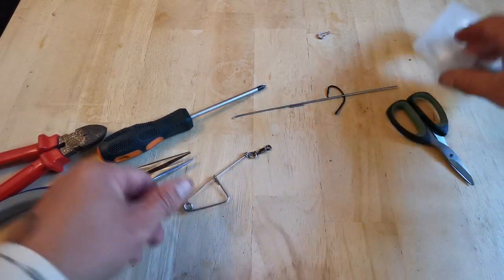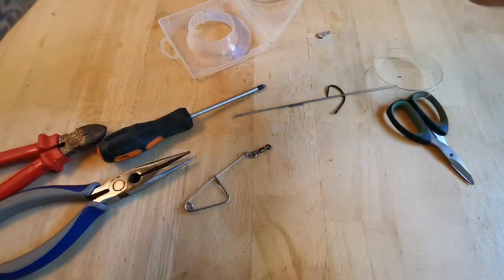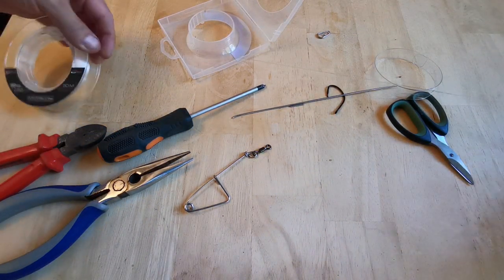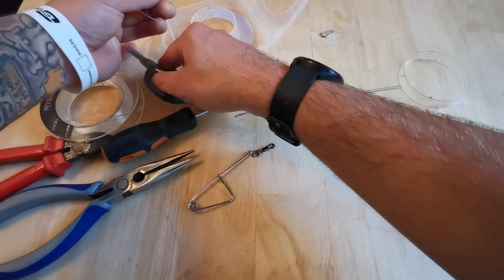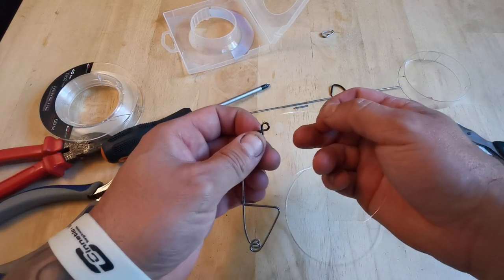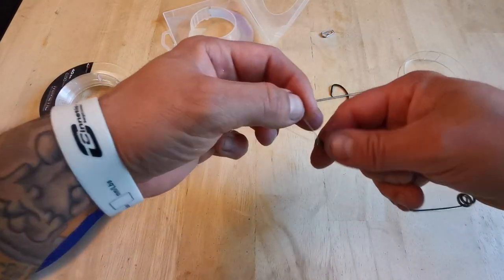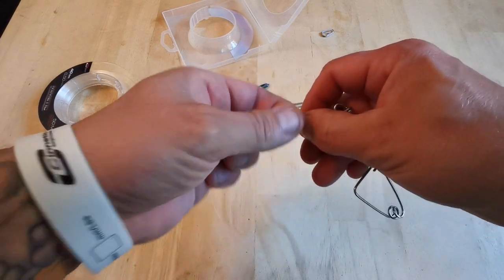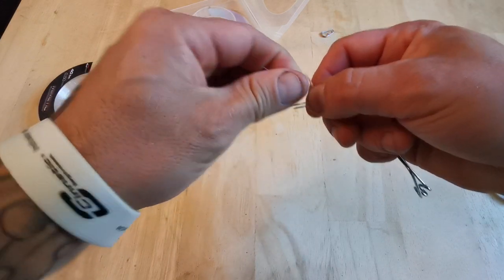Next thing to do is cut a length of fluorocarbon — I'm going to go with about 18 inches. There we go, 18 inches of fluorocarbon. On the swivel end, I'm going to tie a four-turn uni knot on there — four turns is enough.